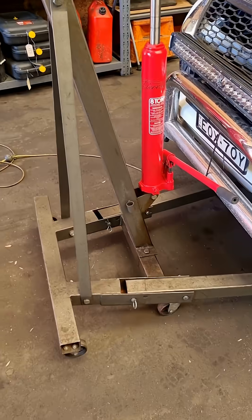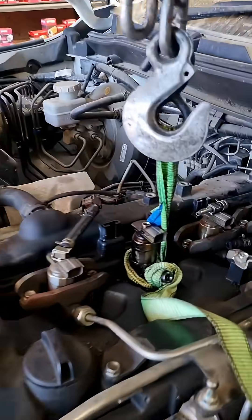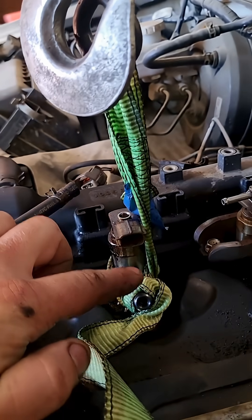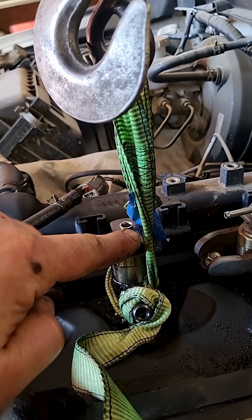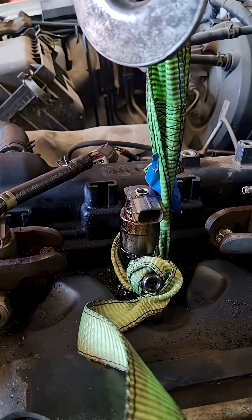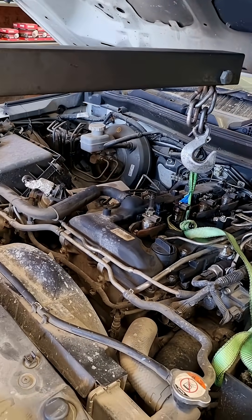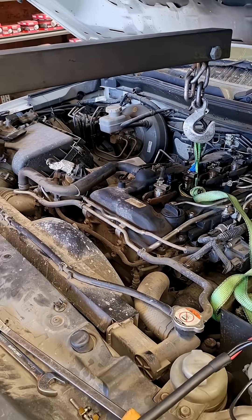What I've done is I've got an engine crane, which is what I would normally use to pull out the whole engine. And I've strapped it very carefully around this injector and leant it as far forward as possible to avoid breaking this cap. And I've just lifted the car up with that injector, hoping that the weight of the vehicle...